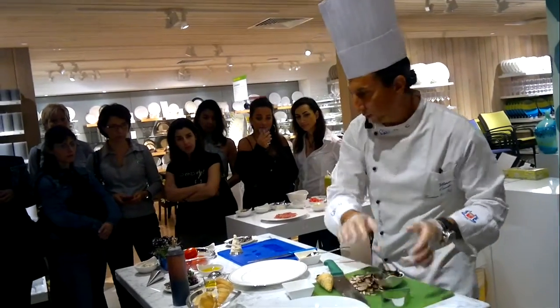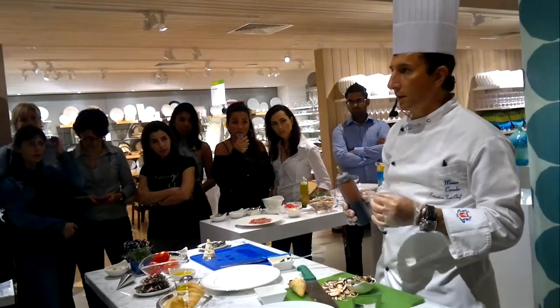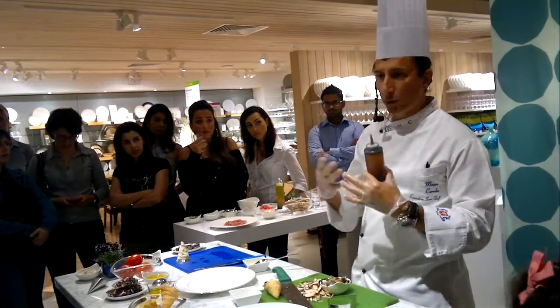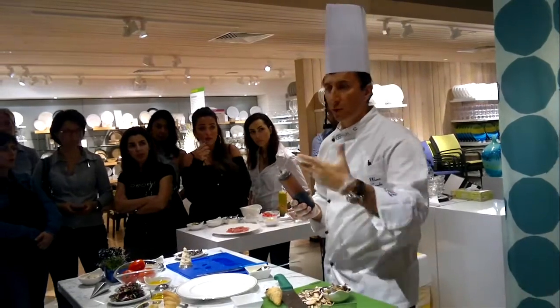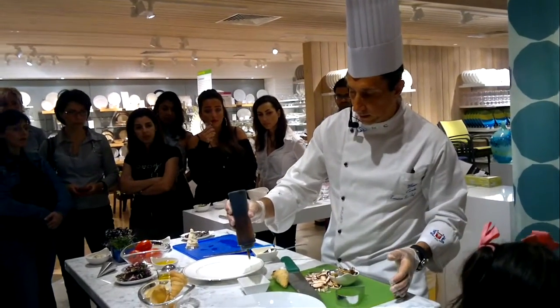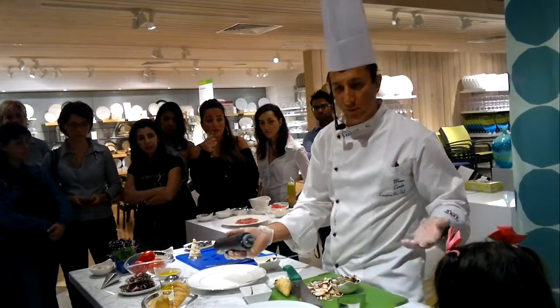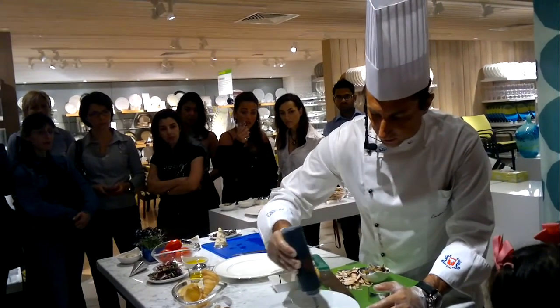Now I take another step — the balsamic reduction. You take balsamic vinegar, put it in a pan, and let it boil. It's difficult to tell you the exact timing; it depends on how you like it and the quantity of liquid. You reduce it until it's still liquid, and you use it as a decoration — it gives flavor and a nice presentation if you have guests at home.